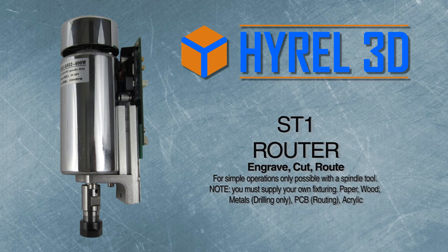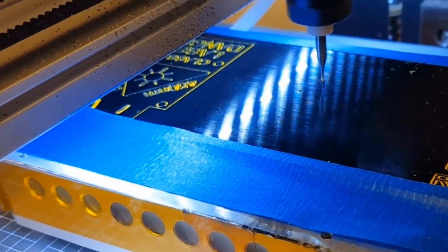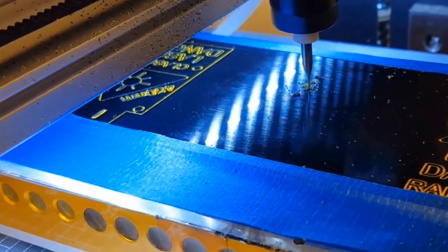The ST-1 router is for engraving, cutting, and routing simple operations only possible with a spindle tool. It's for drilling frozen metals and circuit boards, routing traces in circuit boards, and milling acrylic.